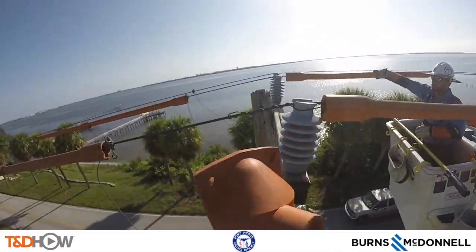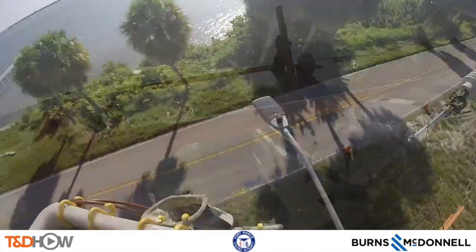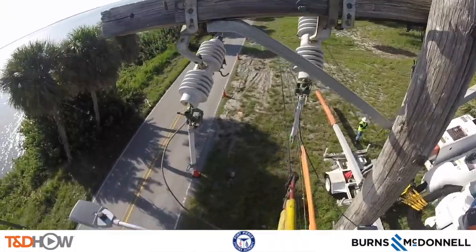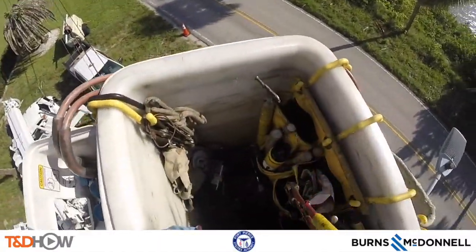They will also install a hood over the insulator to protect again against contact. Now let's go down to the lower of the two cross arms on this wooden distribution pole, where we're going to disconnect the fuses or switches that lead to a capacitor bank, which we're going to see in a moment.